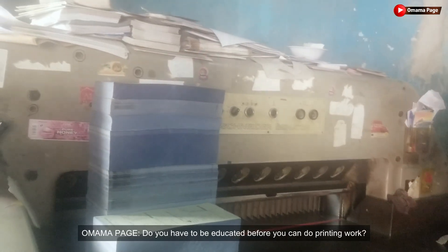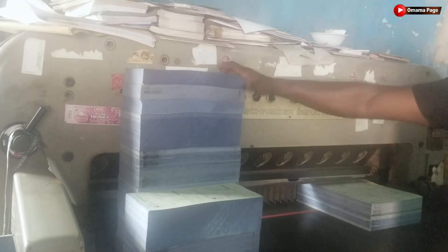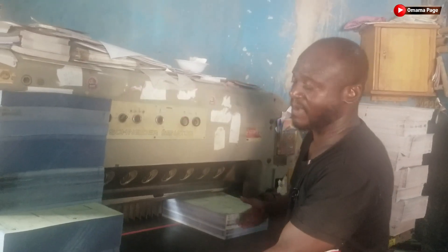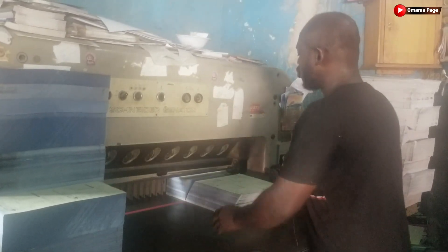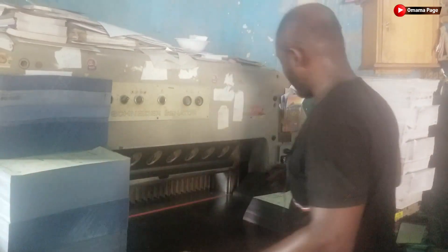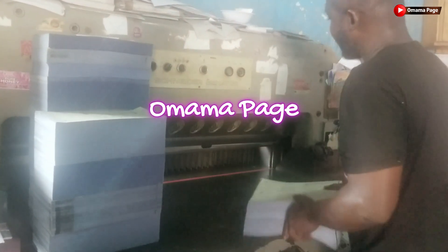When everything about printing is done, we do it nicely for you. In some ways, school is very, very important in printing work because, as I said, we use measurement here. If you are not educated, how will you be able to measure? You have to calculate before you measure. Every paper has a size, so in some parts of printing, education is very, very important. But if you get a good operator, they can also show you how to calculate and measure the paper before you cut. By all means, education is also very, very important.